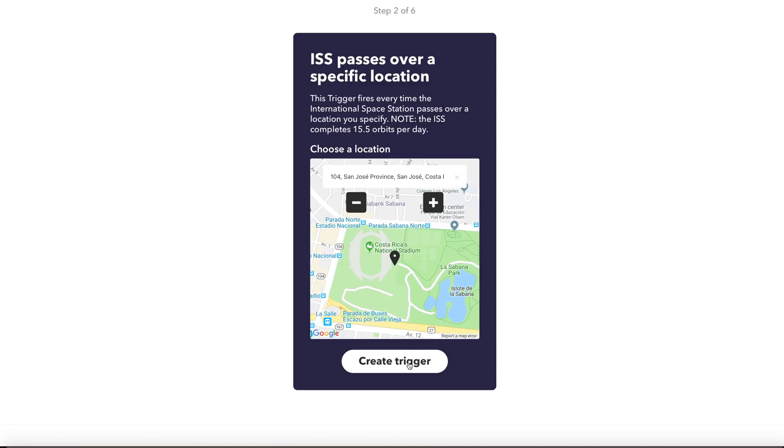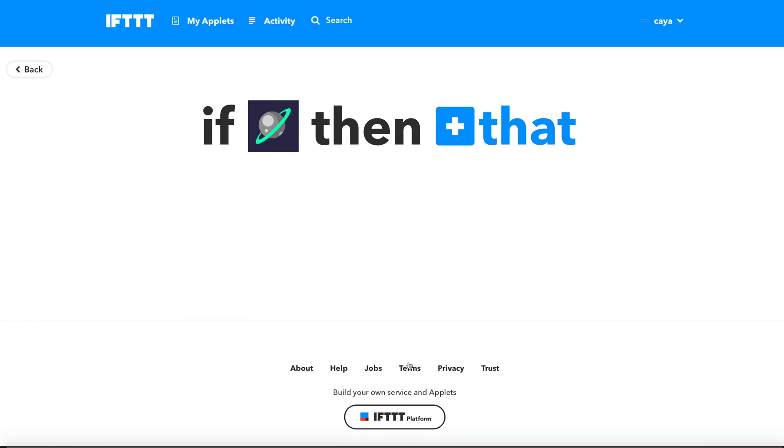You can even connect it to outside things — like whenever it's about to rain in your city your lights turn a little warmer, or whenever the International Space Station flies over your city all your lights turn purple or color cycle or blink. By allowing yourself to connect your lights and home to pretty much anything via apps like If This Then That or Apple Shortcuts, you really appreciate the coolness of having a smart home.